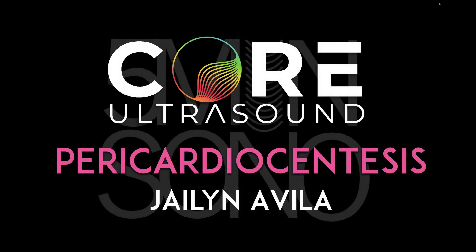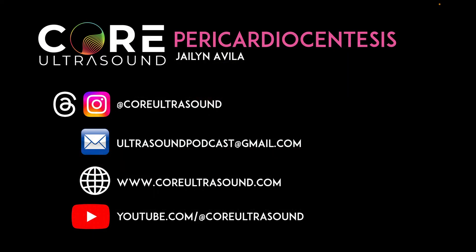That's it for this five-minute Sono video on pericardiocentesis. I hope to hear from you soon and happy scanning.